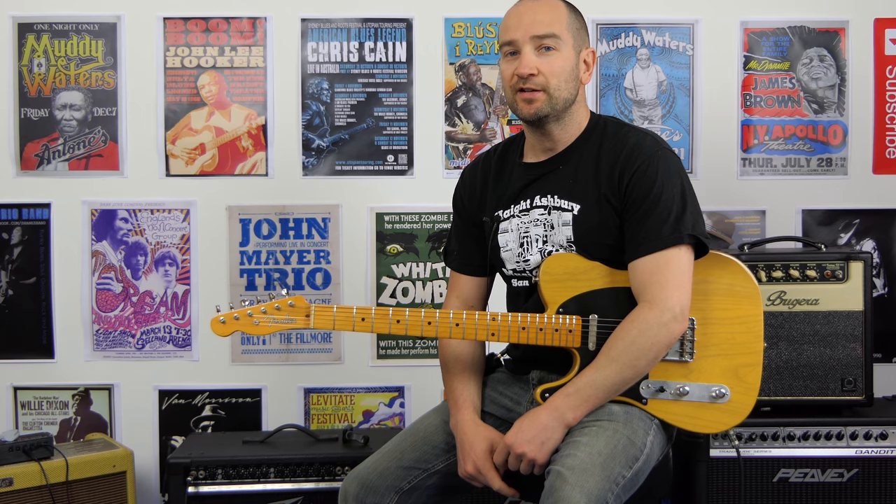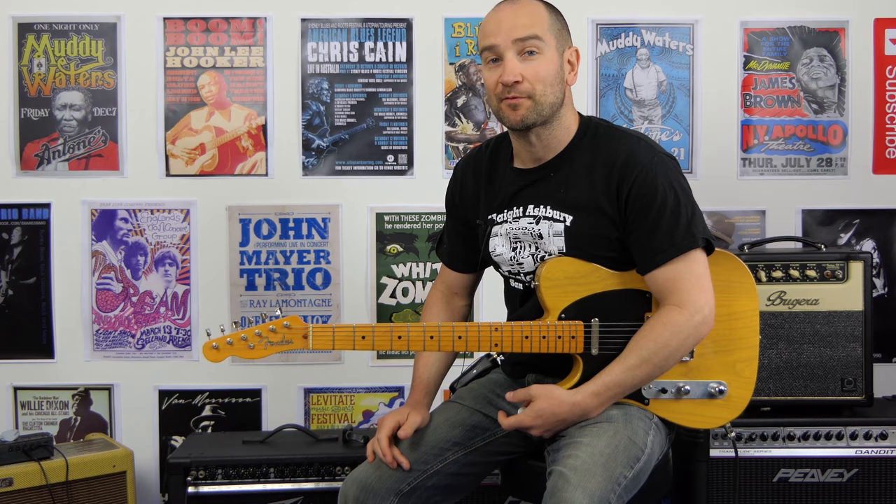Howdy guys, my name's Shane. Today we're checking out this amp I picked up for an absolute bargain on the second-hand market. I picked it up for $100 in Australia. It's the Peavey Studio Pro 112.